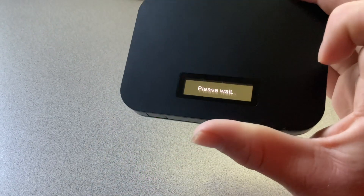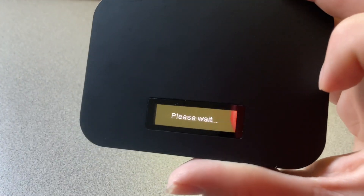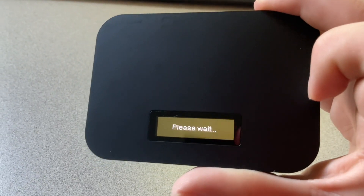And sure enough, this could take up to a few minutes, so wait for it to start up.